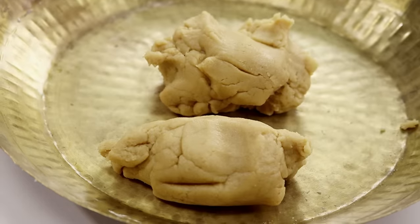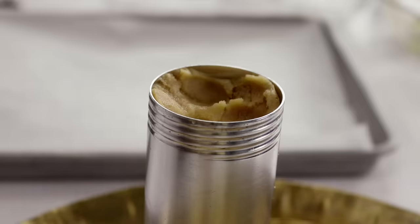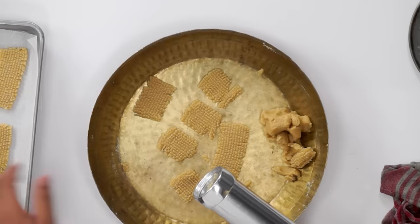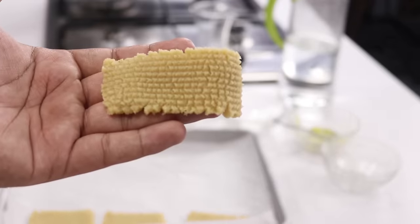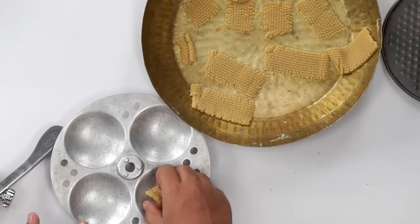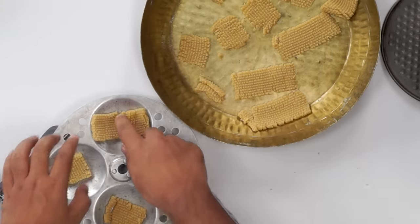Our dough is ready — it is very soft, and that is how the dough needs to be. Now we will fill it up in the biscuit maker. Our biscuit maker is ready. We will just screw it up and start making our biscuits — we have to hold it upside down and press it from the bottom. You can see how our atta biscuits are coming out. They have the perfect ridges and the thickness is also right. You can place them in a baking tray or idli tray. For the idli tray, you don't have to apply any butter, ghee, or parchment paper — just place them directly.